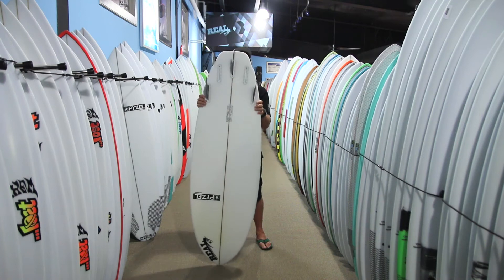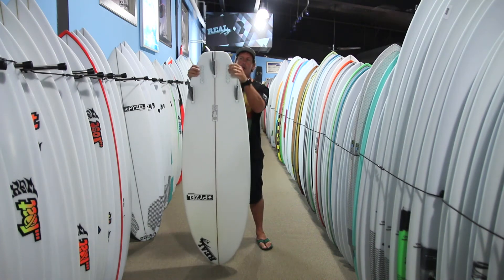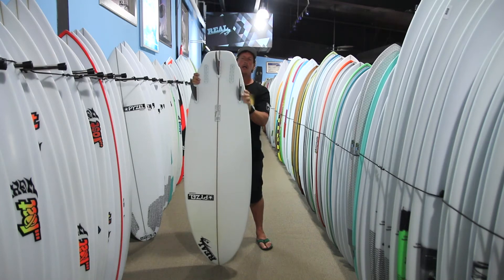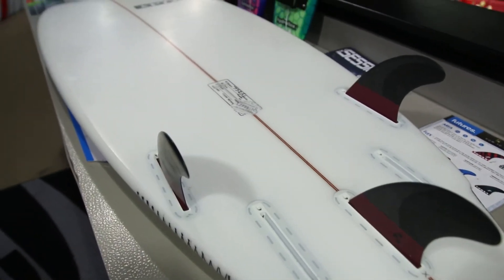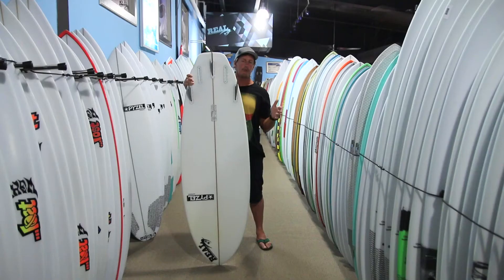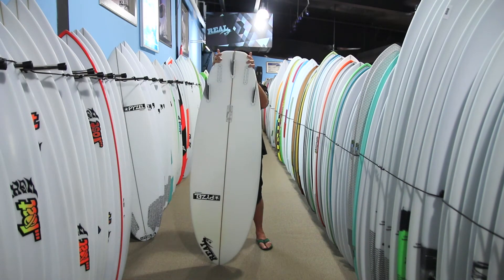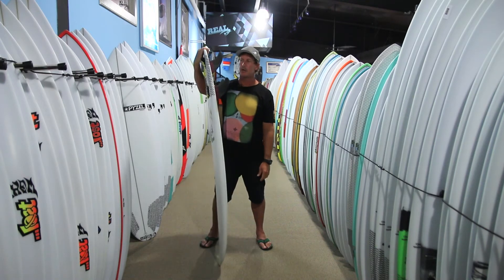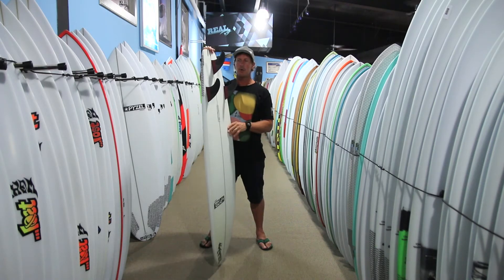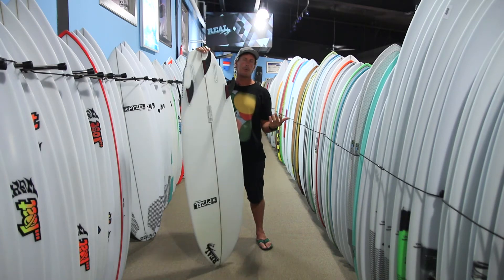Probably the most important thing about the wing version is that it allows the board to be ridden effectively not only as a quad but as a tri-fin as well. When you have that really big tail block, the board is better suited toward just a quad or even a five-fin setup like a quad with a nubster. But because of this wing and the more moderate tail block, this board actually worked really well as a thruster too. I rode it quite a bit both quad and thruster and liked it both ways, depending on the wave.